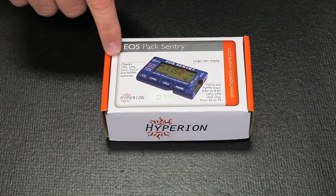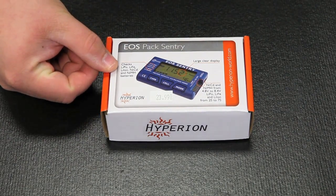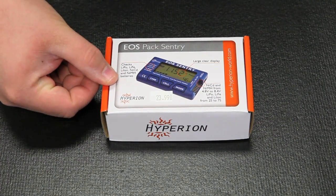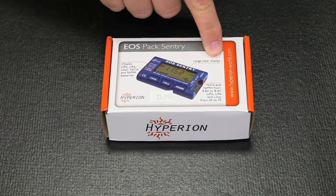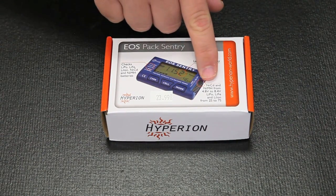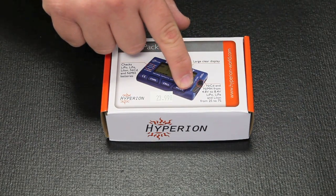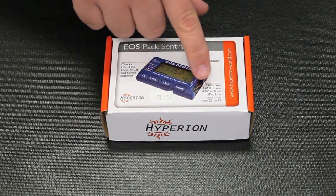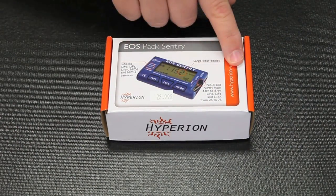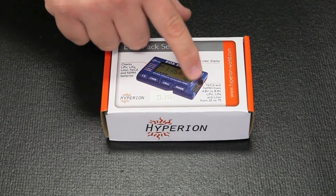First we'll cover some of the most important features of the Pack Sentry. It checks LiPo, LiFe packs, Lithium-Ion, NiCAD, and Nickel Metal Hydride batteries. It has a large, easy-to-read, clear display. It has a 3-wire servo-style lead for checking NiCAD and Nickel Metal Hydride packs, and a 7-wire Hyperion-style tap for checking LiPo, LiFe, and Lithium-Ion packs — 2 to 7 cell. For regular Hyperion packs, you will not need any adapter as it will work with the pin spacing.